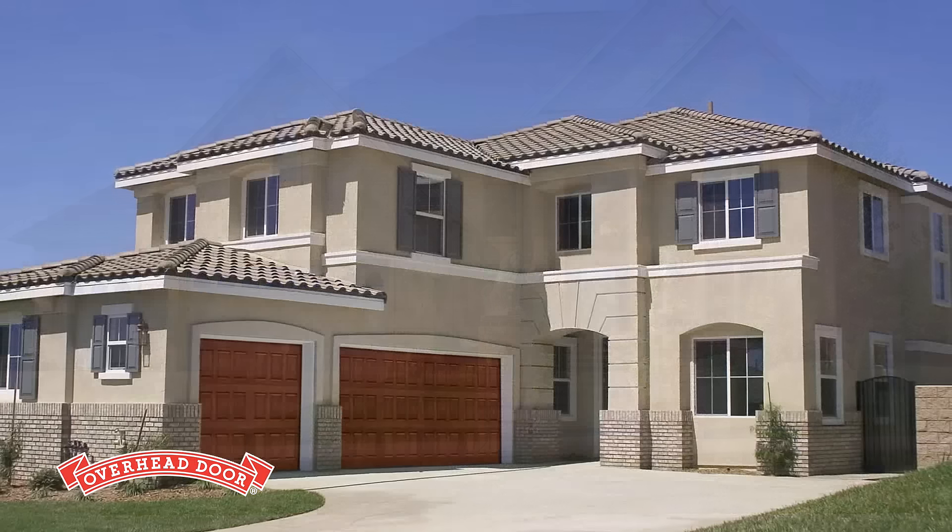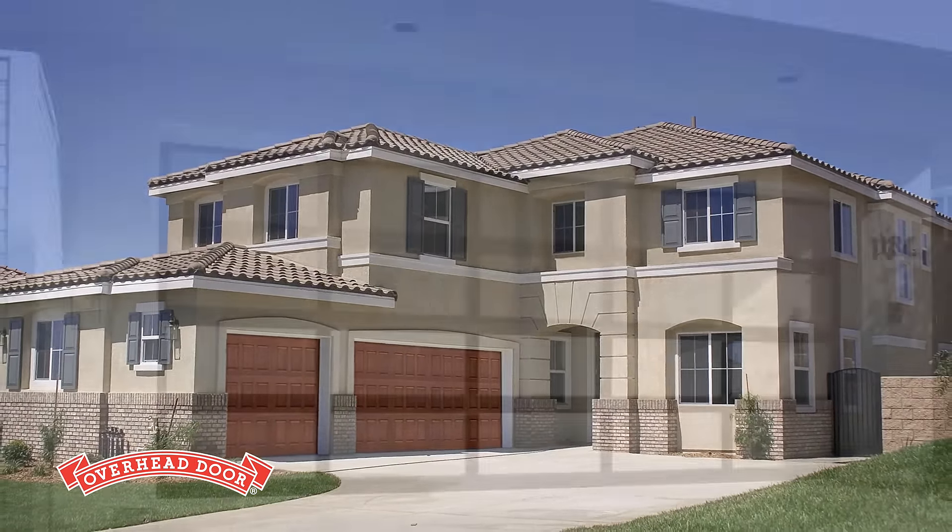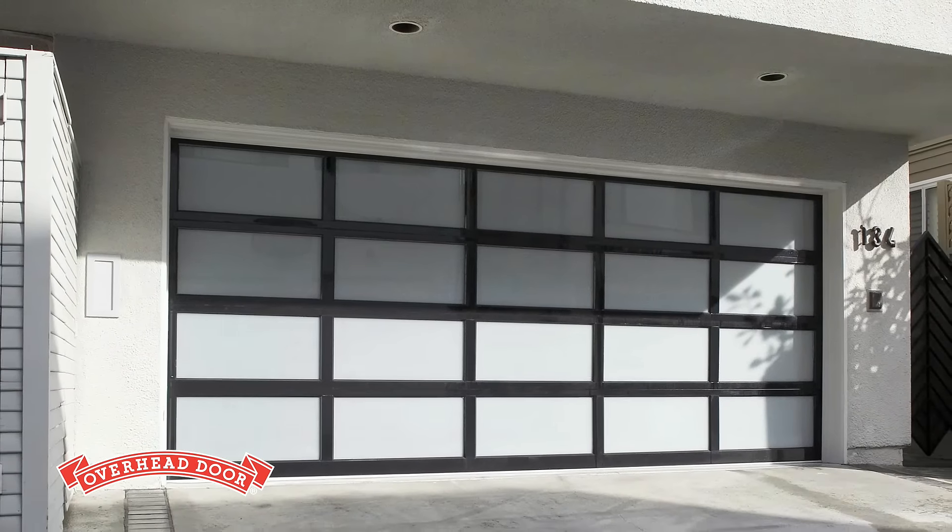What your new garage door is made of will determine its appearance, how long your door will last, its durability, and how much annual maintenance it will require.